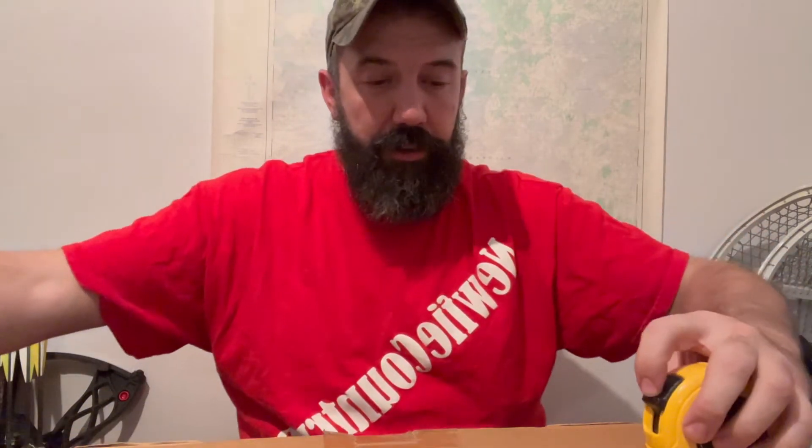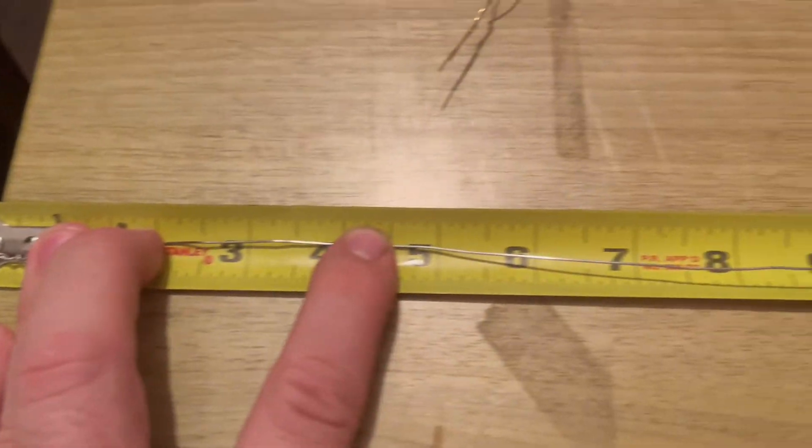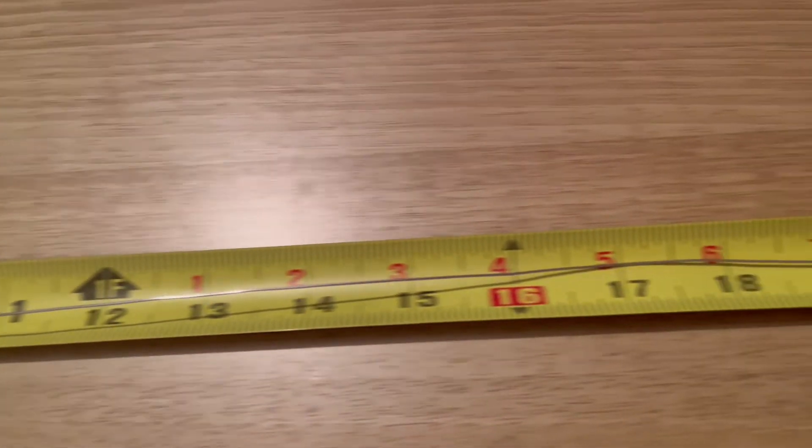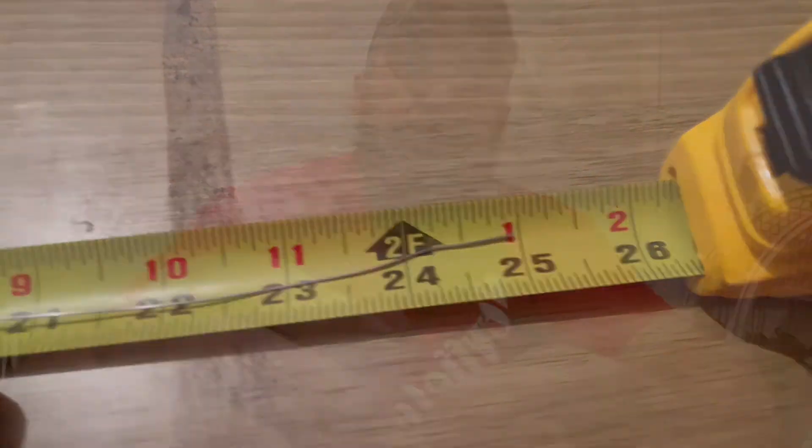This slip I like to make almost to my armpit. We'll measure it just to give you an idea — you don't have to make your slips this length, but I like a little bit extra because I like to tie enough to tie on to the stick. That's 25 inches.